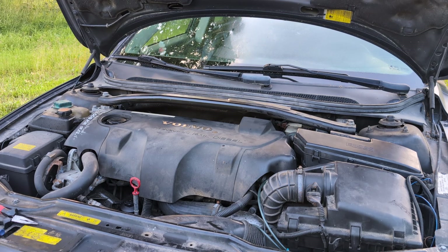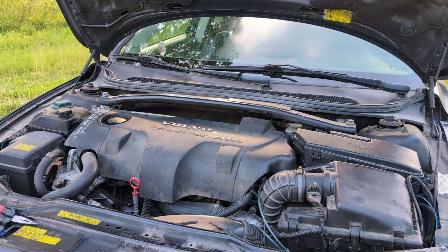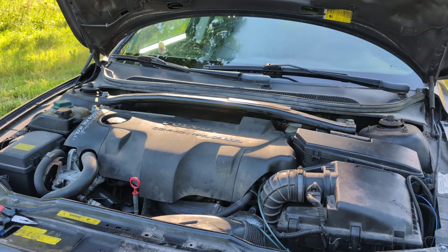This is a 2003 V70 with a D5 engine — the first generation D5, which is 120 kilowatts. The problem here is that it has a really long start; when it's cold, it doesn't want to start. Quite often on these engines, the first thing you want to do is measure the injector returns, to see how much fuel passes the injector. If one of the injectors leaks too much fuel back, it just won't reach the pressure in the high pressure manifold, and it just won't start.